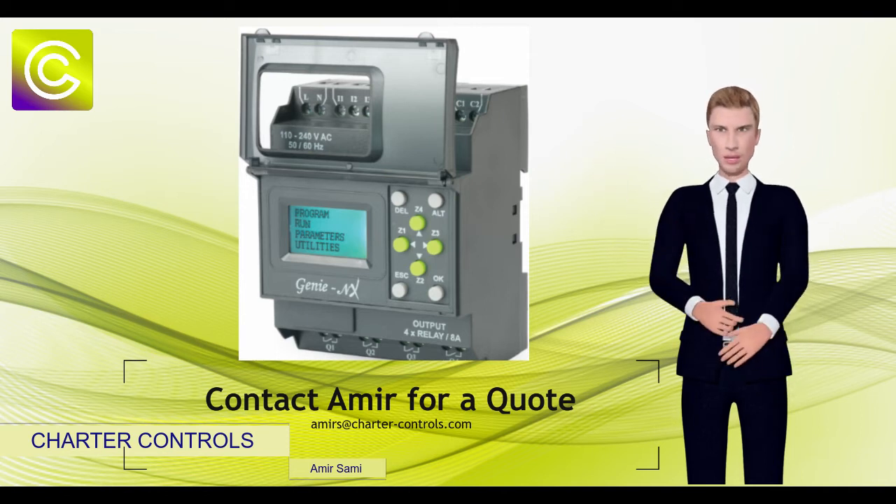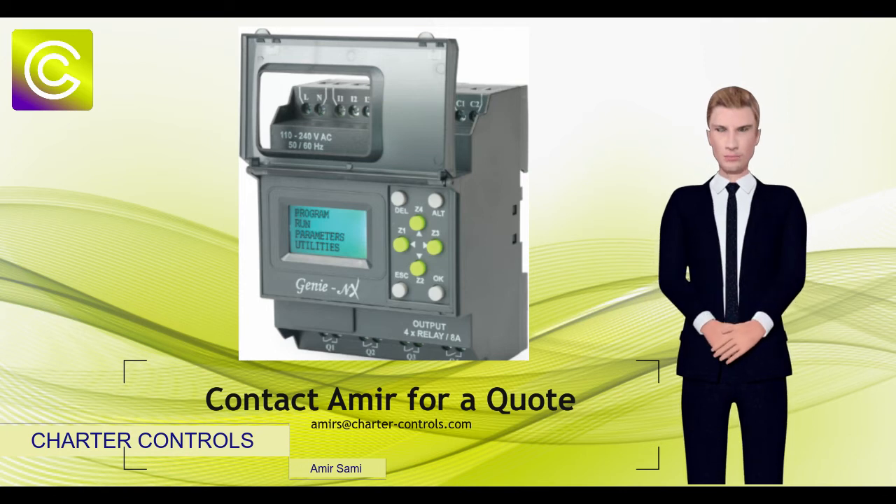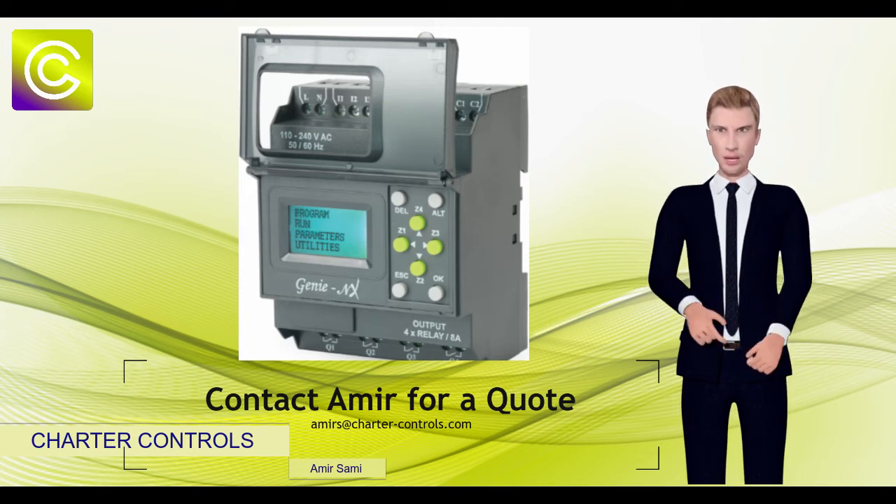What makes the Genie stand out is the ability for the user to program the device independently using the keys on the base module with the assistance of ladder diagram,